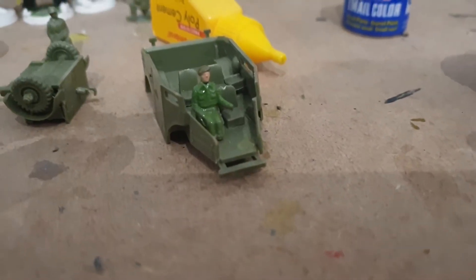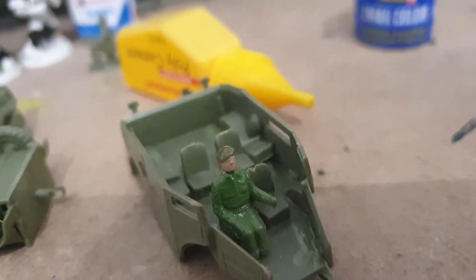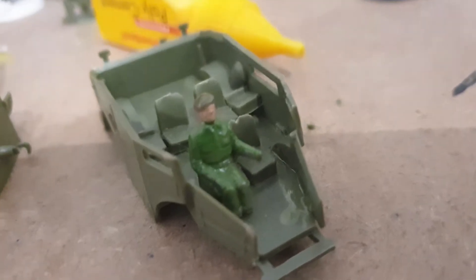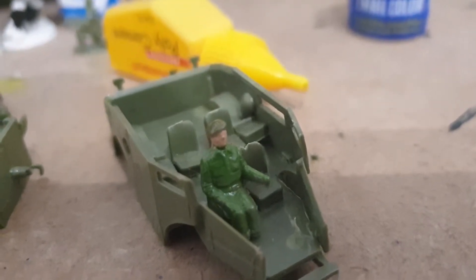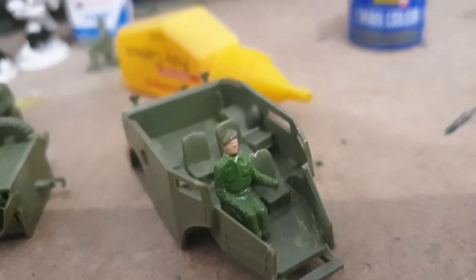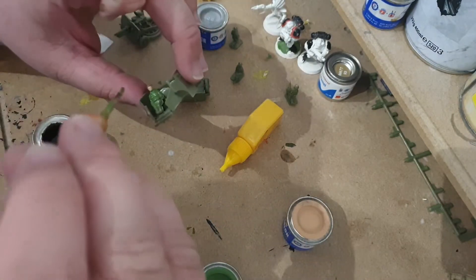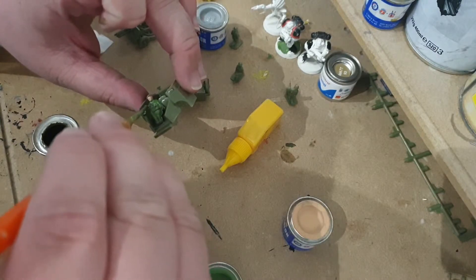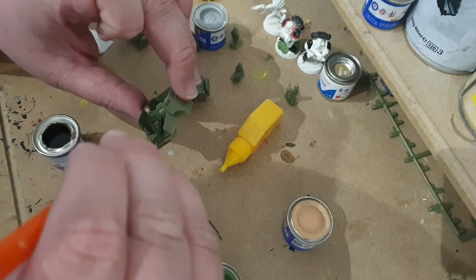Yeah, I'm calling it - he's too bright. He's already different from his hat. I could have easily changed the color of the hat, but he looks like one of the army men from Toy Story. He needs to be that darker color. Did a good job on the paint though. So let's get him painted properly.